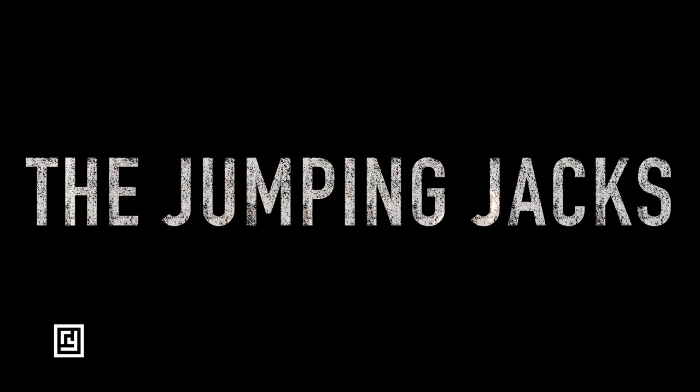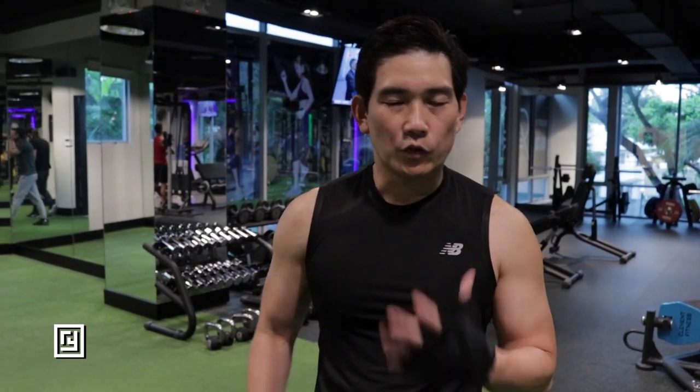And the last of the five exercises that we can do is jumping jacks. It really makes you sweat and it's a full body workout.